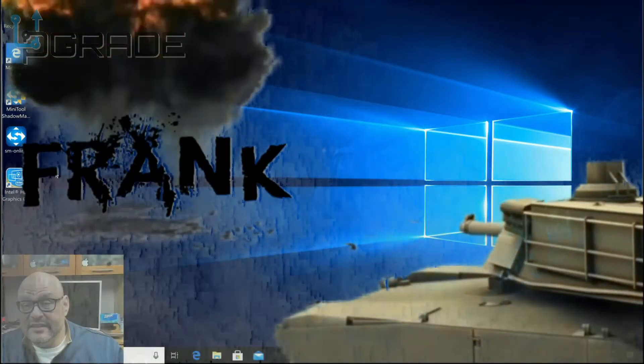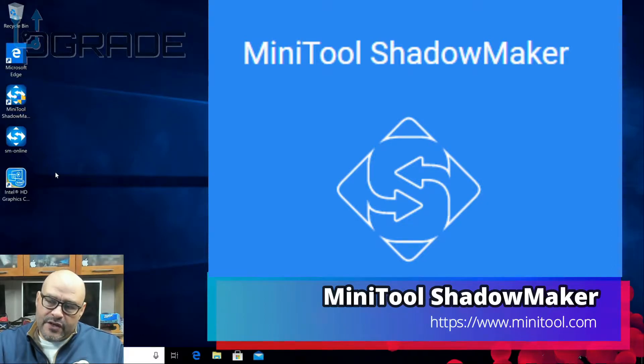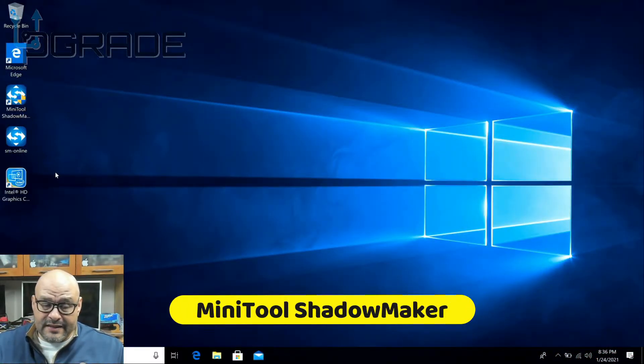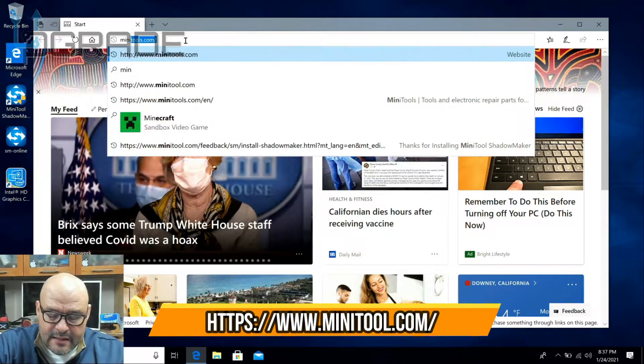Alright, today we're going to clone our system over to our new drive. We just installed a new drive in one of our previous videos, and this is going to be the part two for that video. This time we're going to use MiniTool, so we're going to go ahead and set it up. We're going to get MiniTool to clone our computer, so we're going to go to the internet and type in MiniTool.